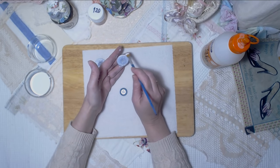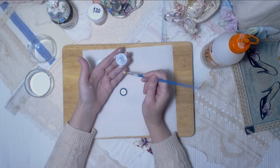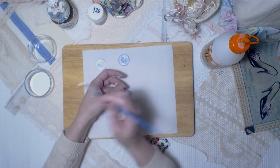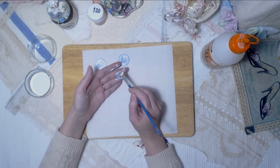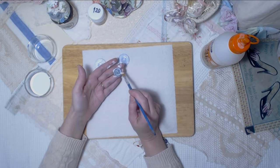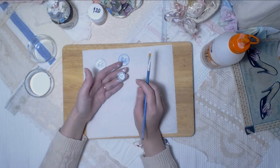Whether to apply gesso on the back side is up to you. I don't apply napkins on the back side because nobody will see it — all my buttons will be glued to something. For darker buttons, I'll probably need to apply three coats of gesso total.